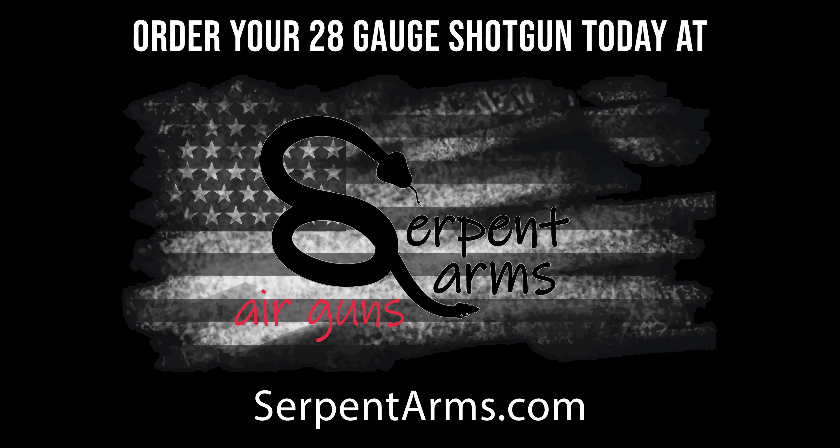We're going to show you some patterning shots.